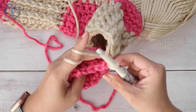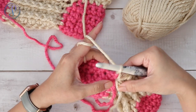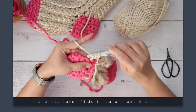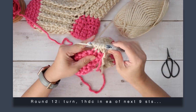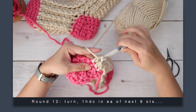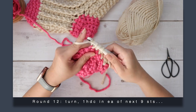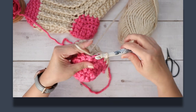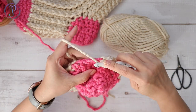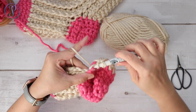Turn your work. Work one half double crochet in every stitch — skip the slip stitch, then into each next stitch work one half double crochet, using the contrasting color and making sure you end up with nine half double crochets.